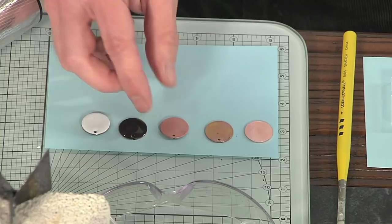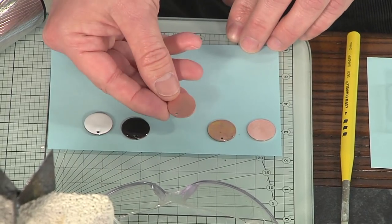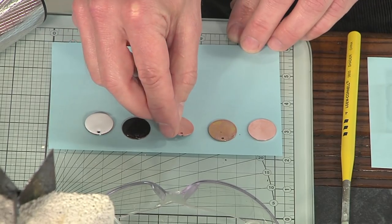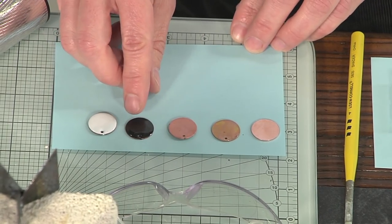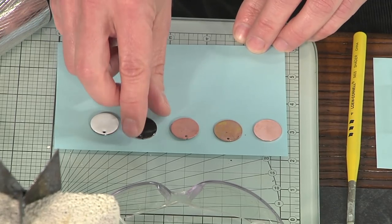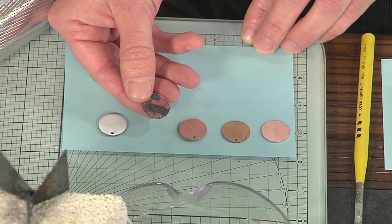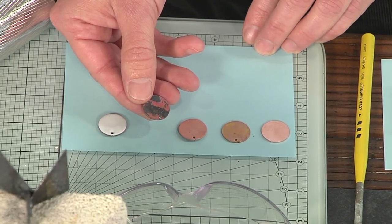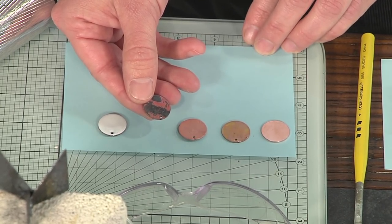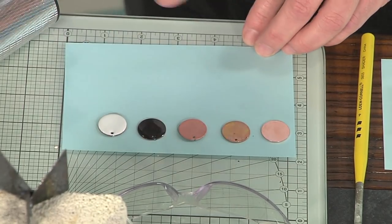The counter enamel is going to stabilize the front side of the piece. I'm using the same black that I did in the last segment, so this is a piece that's ready to be counter enameled. You are also going to fire that counter enamel. When you fire it, you're going to have an oxidation, a fire scale on the back. That too needs to be removed. Use the same copper cleaner to get rid of it. I have a little toothbrush that I like to use to help with that.